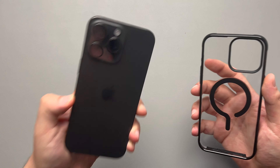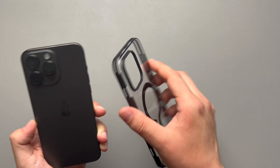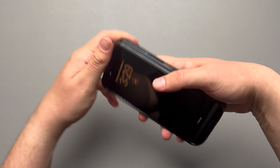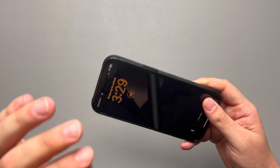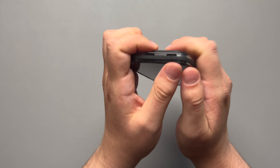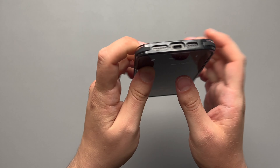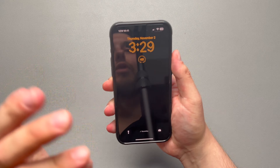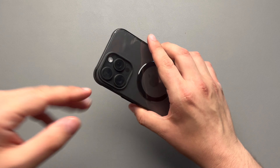Let's go ahead and take our black titanium 15 Pro Max. I'm so excited that I got this color specifically for this case because it's going to look so good. Let's go ahead and slap it on. We got to test that click out. Little good click, but you can feel that it is solid on the phone. Let's check out the corners. Very nice click onto the corners. You definitely don't have to worry about this case coming off if you drop it.